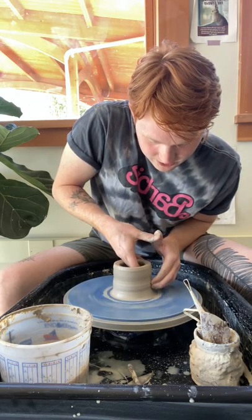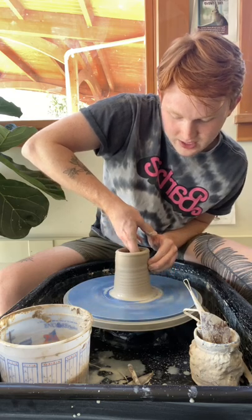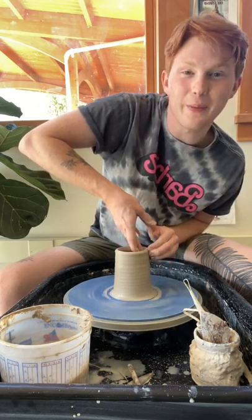Tip number two: are the walls of your piece a little bit wibbly wobbly as you go up? It might be because you're moving too fast. Make sure your fingers are moving slower than it takes for one rotation of the wheel head around the circle. Slow down — you'll know you're moving too fast if things get wobbly or you see a major spiral going up the side of your piece.